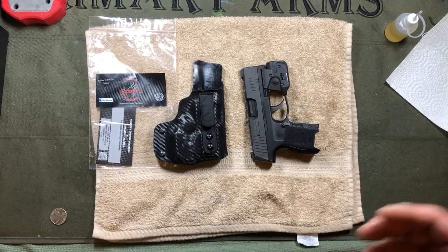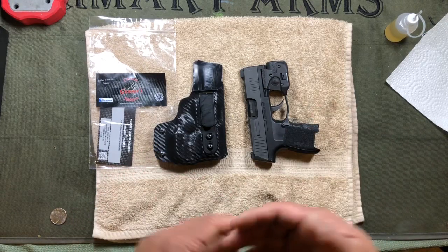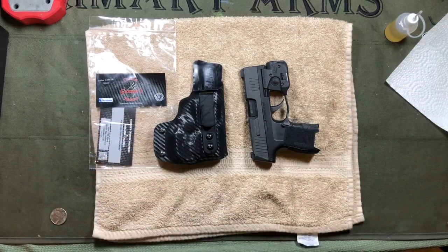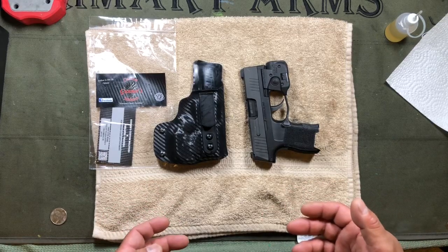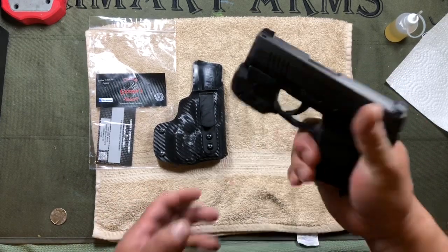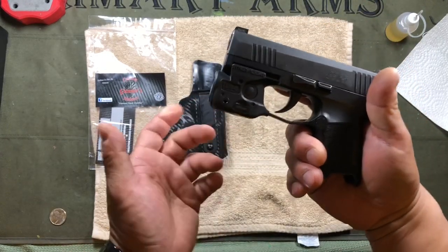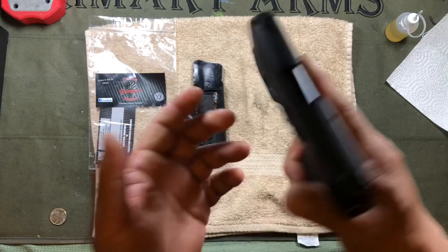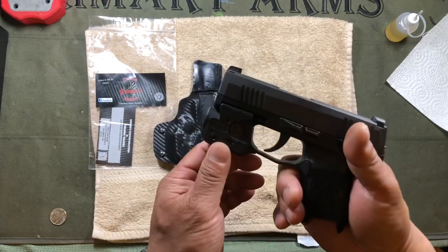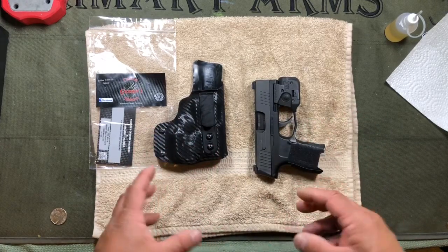I ended up buying a P365, found a holster for it, and tried a couple of different brands of inside-the-waistband holsters. I eventually purchased a TLR6, which is this flashlight and laser unit up front. I was going to do a review on that — I still might — but they do have limited applications because of the switch placement, so I'll save that for another day. Once I added the TLR6, holster selection became an issue.